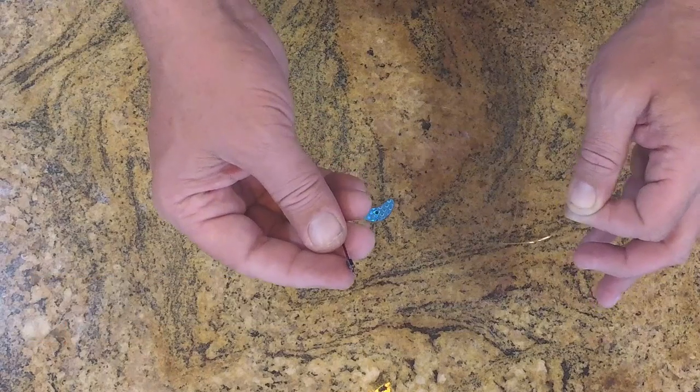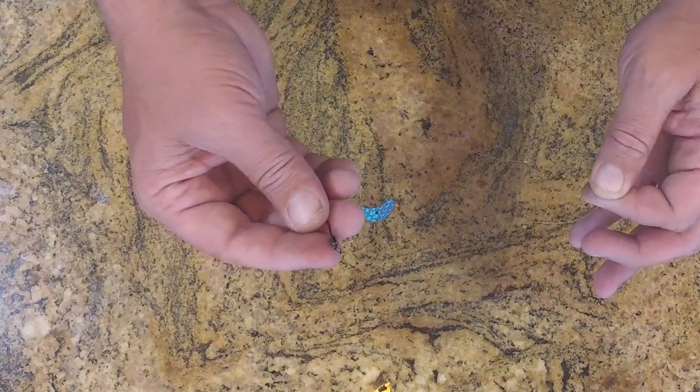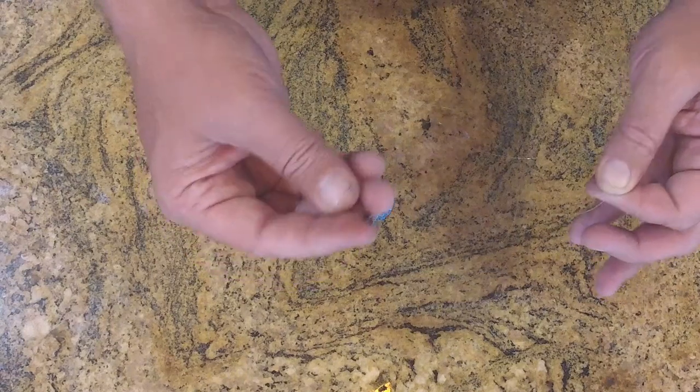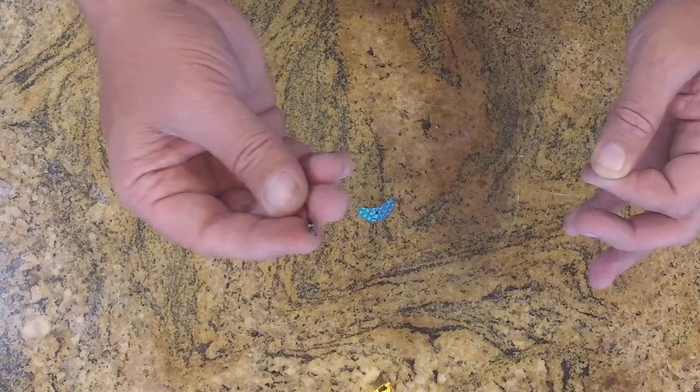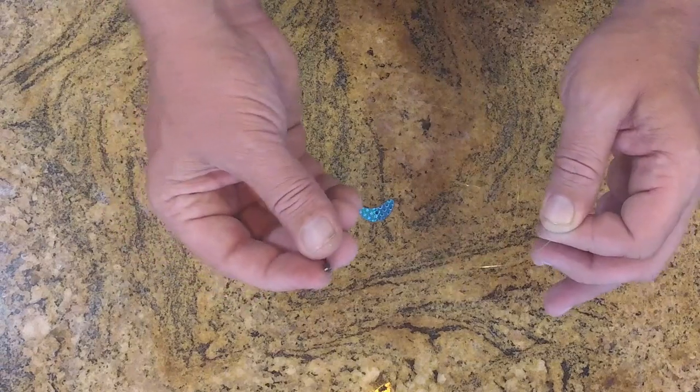I like to add blades onto plain slow death hooks. Basically when there's dirty water or cloudy conditions, just mix it up from time to time. Sometimes they want the blade, sometimes they don't.